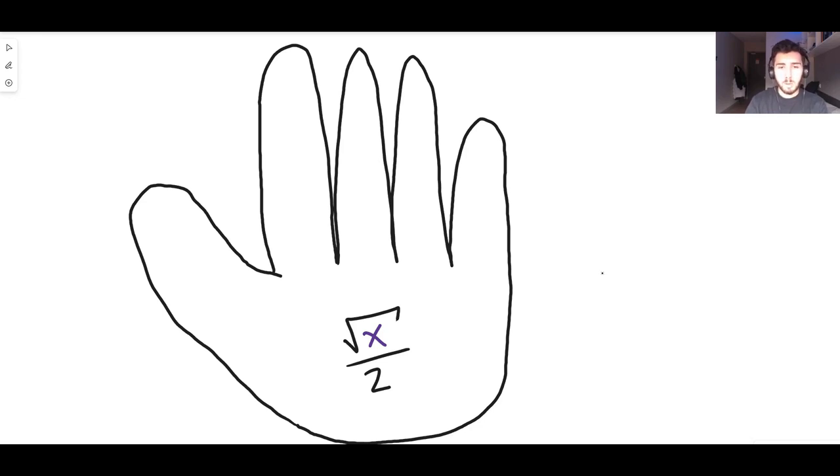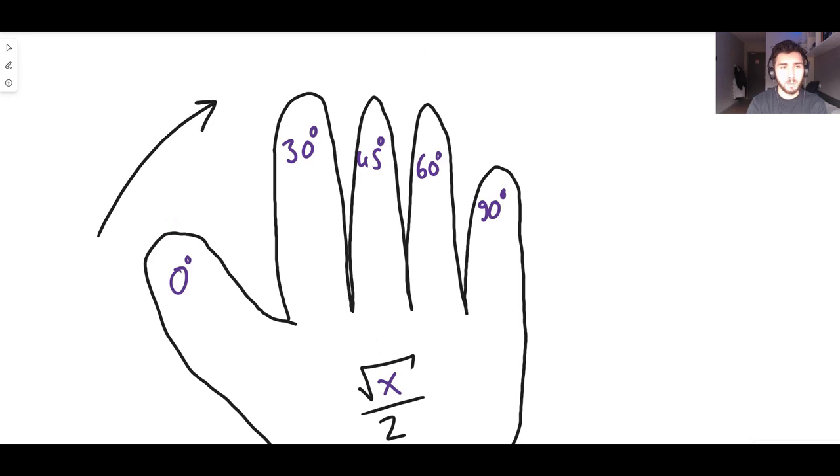In the middle of the palm, write the square root of x over 2. Then label each finger with a different angle: the thumb is 0 degrees, the first finger is 30 degrees, the middle finger is 45 degrees, the ring finger is 60 degrees, and the pinky is 90 degrees. We count clockwise for sine and anticlockwise for cos.